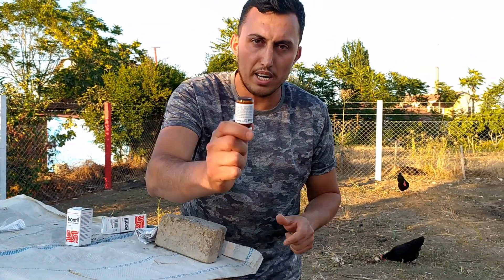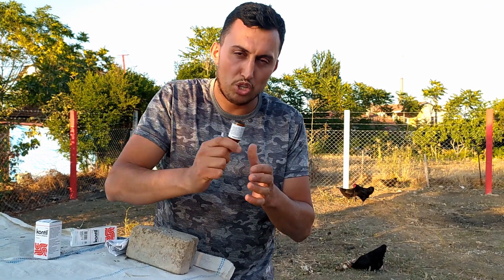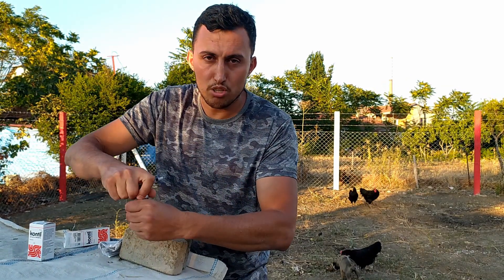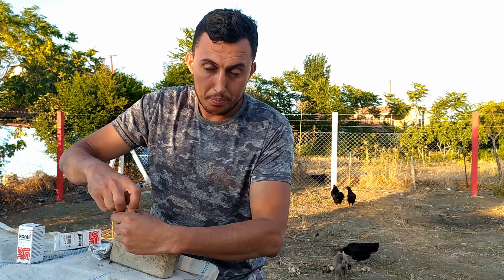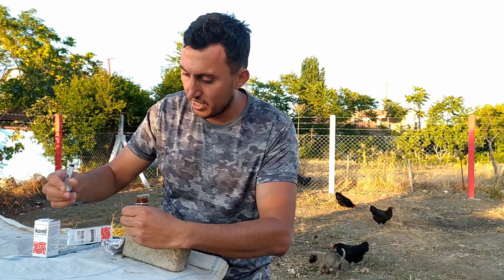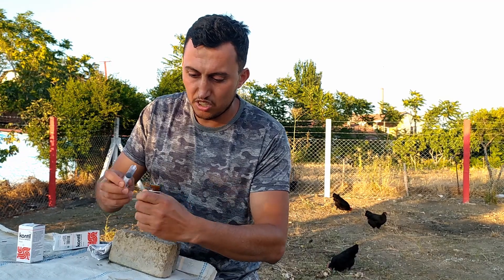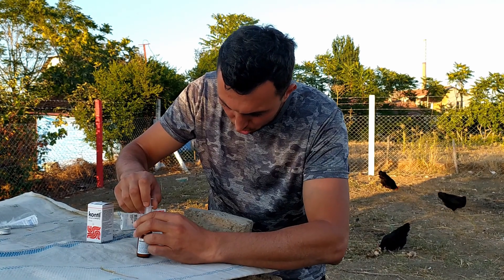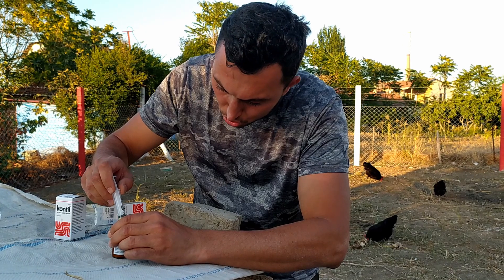Arkadaşlar, çok rafta beklediği için bazen dibine çökme yapıyor. Muhakkak şöyle bir çalkalayın, dibinde tortu kalmasın. Hepiniz bu şekilde yaparsanız. Videonun sonunda, en sonunda da bunun sonucunu göstereceğim size. Köpekler yarım saat yani 45 dakika sonra tuvaletini yaparlar. İşe yaradığını videonun sonunda da dışkılarında kıl kurtlarını, parazitleri size göstereceğim.